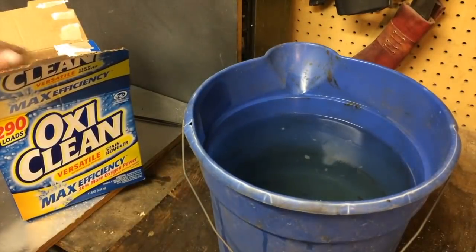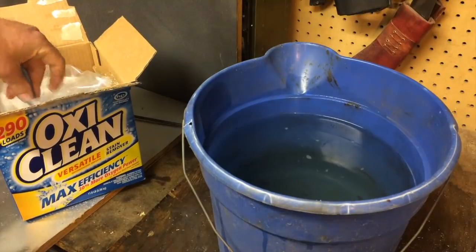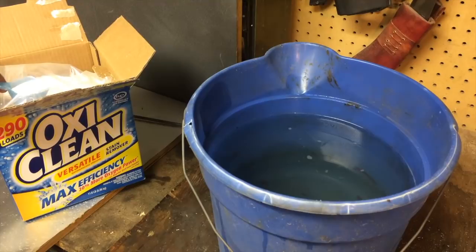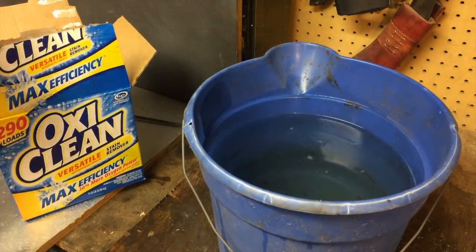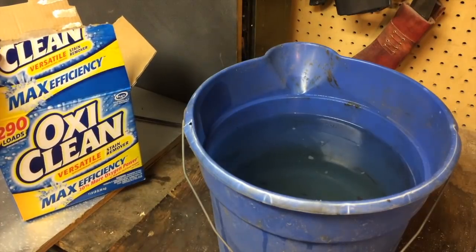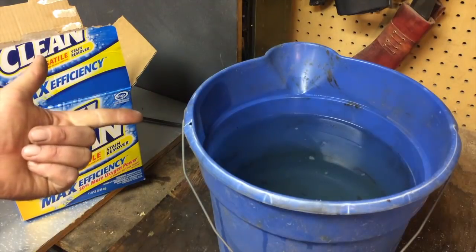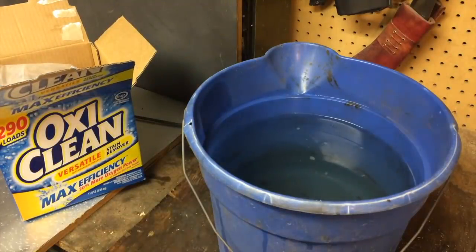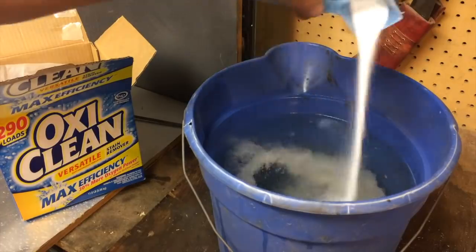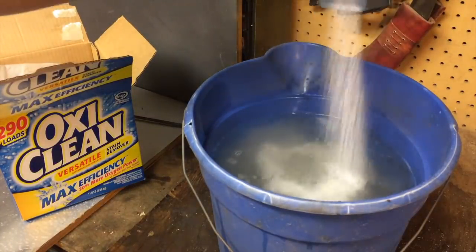And now comes the part about the OxiClean. What the heck are you going to do with the OxiClean? Well, here's the thing. Electrolysis works best if you have a solution that conducts electricity well. Water, though you may think otherwise, does not conduct electricity particularly well. So typically what you use in order to make that solution is sodium carbonate, which is like Arm & Hammer wash powder. I don't have any of that, so I went looking in the laundry room and found OxiClean, which has sodium carbonate and sodium percarbonate. I did a bunch of reading online and didn't find any dire warnings against sodium percarbonate, so I'm going to use OxiClean to create a conductive solution.